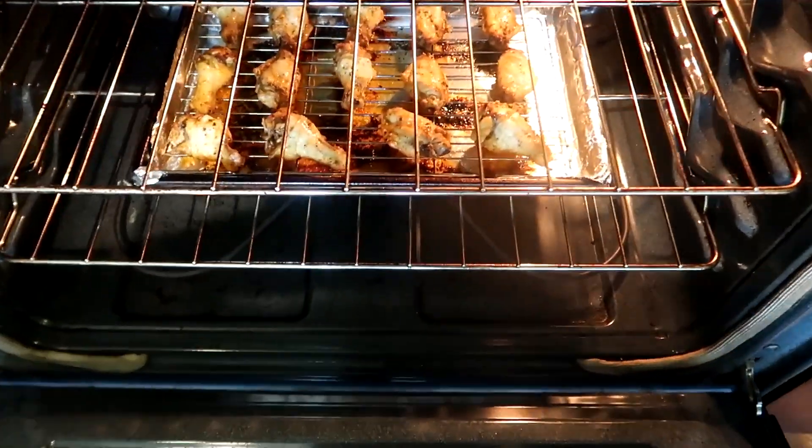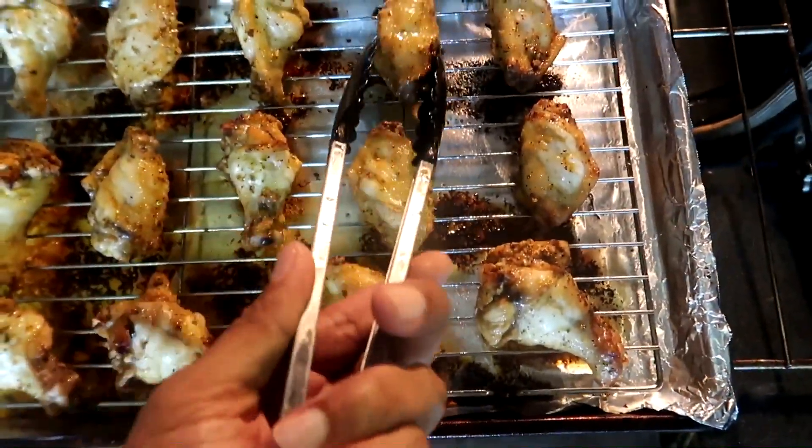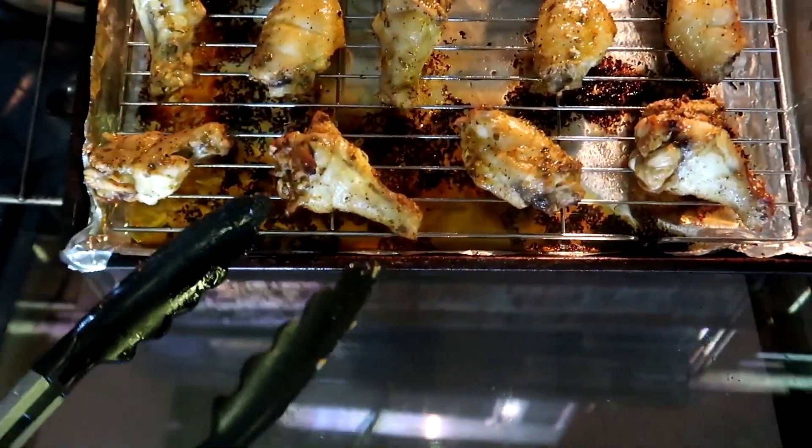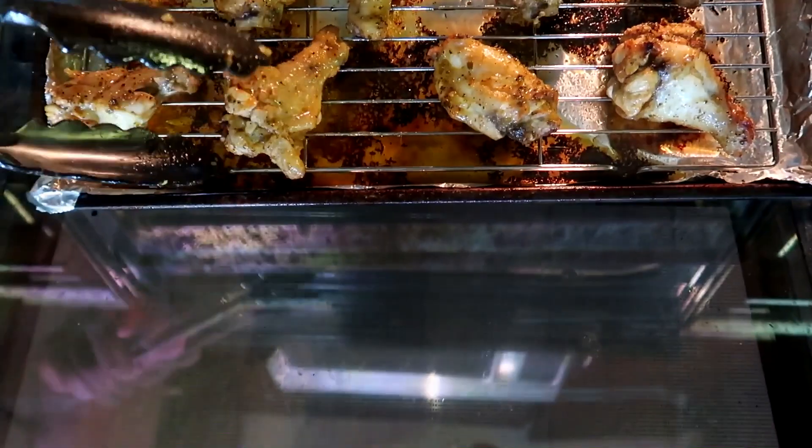We're now halfway through the cooking process. We're going to flip these over and allow them to cook on the other side for the remaining 27 and a half minutes. Go ahead, flip your chicken over.